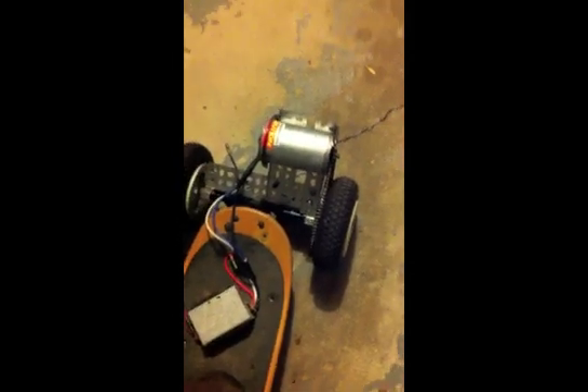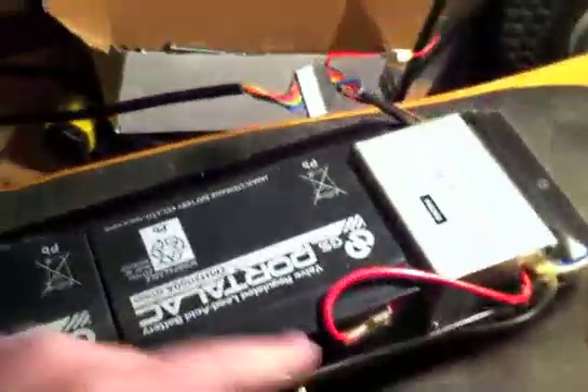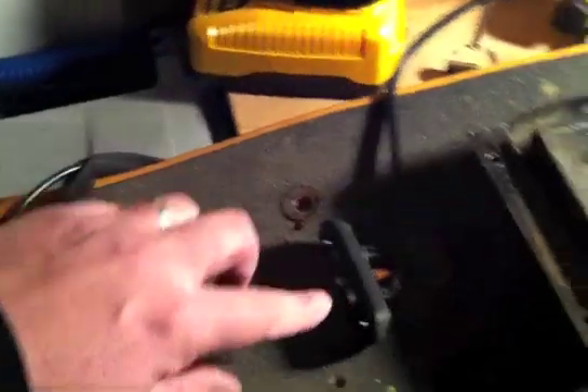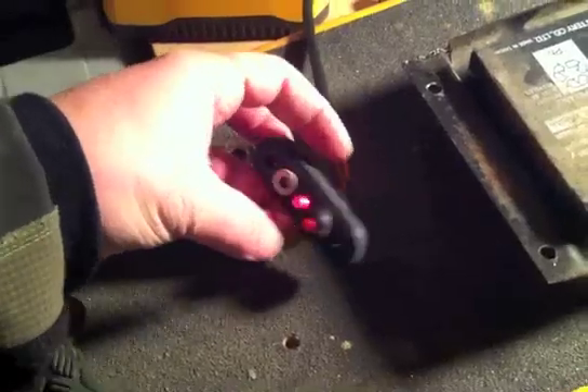Here it is in motion. Here's a quick test to make sure everything works. Everything's all plugged in now — negative and positive terminals and the main power switch.